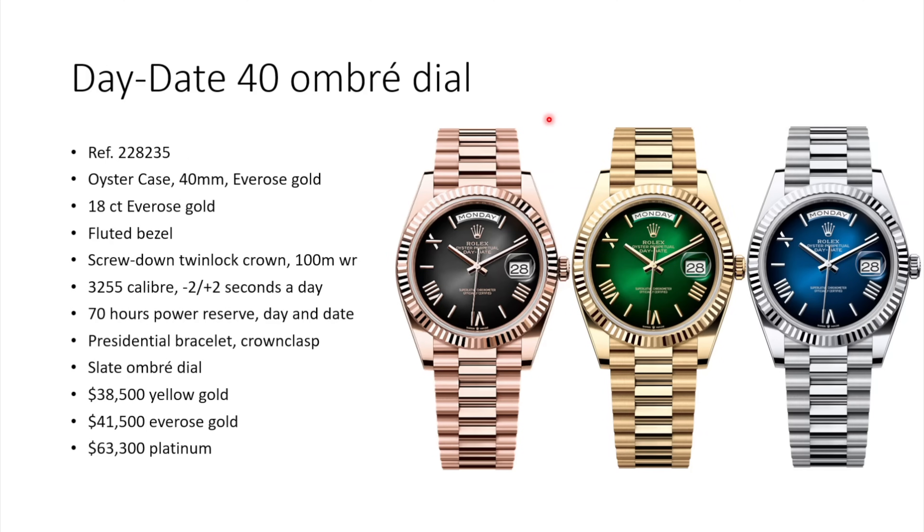Moving on, we have a new Day-Date 40 with the so-called Ombre Dial, reference 228235, again in the 40mm Oyster case, available in rose gold, yellow gold, white gold, or platinum. It comes with the fluted bezel, screw-down twin-lock crown, 100-meter water resistance, and inside is the well-known 3255 caliber with day and date complications. The bracelet is the presidential bracelet with the crown clasp — still no micro-adjustment, which would have been a nice upgrade.